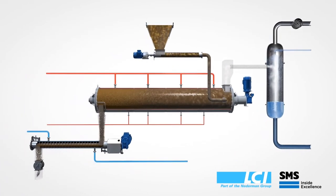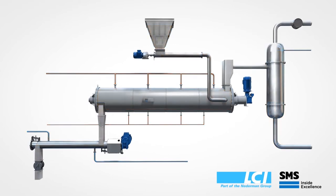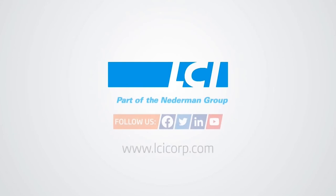That is the thin film dryer in a nutshell. If you have any questions, please reach out to us. Also, please like, subscribe, and follow our social media.